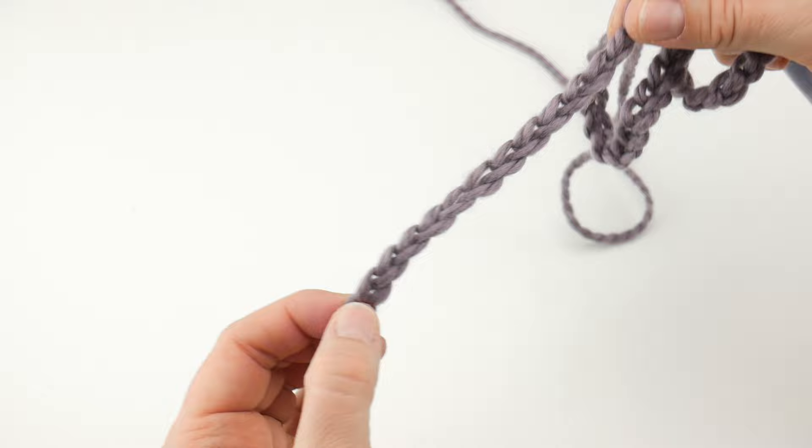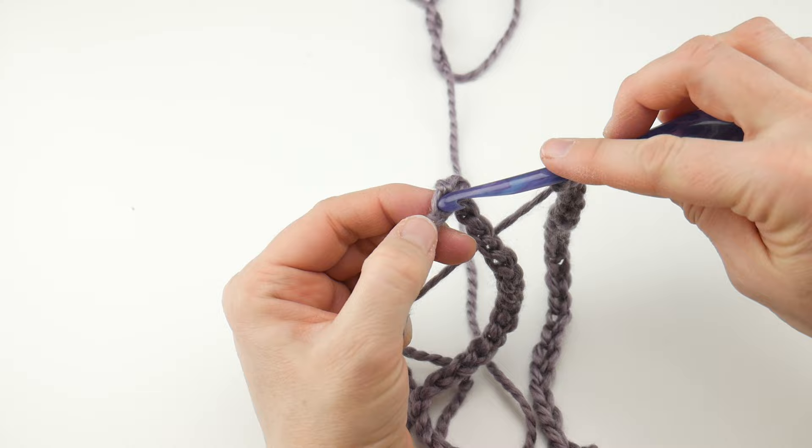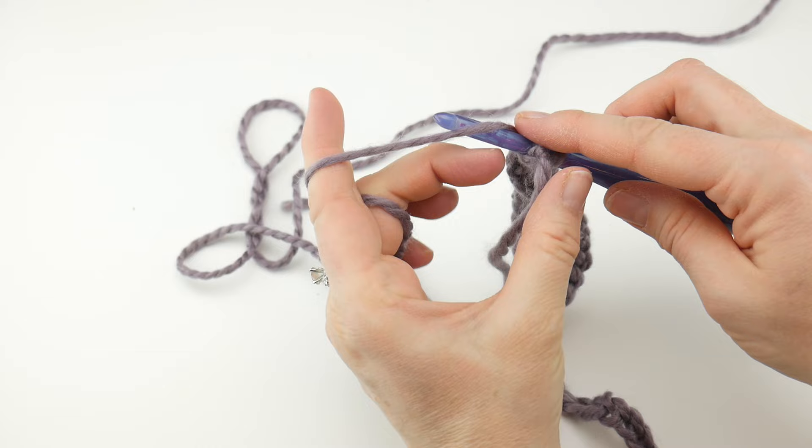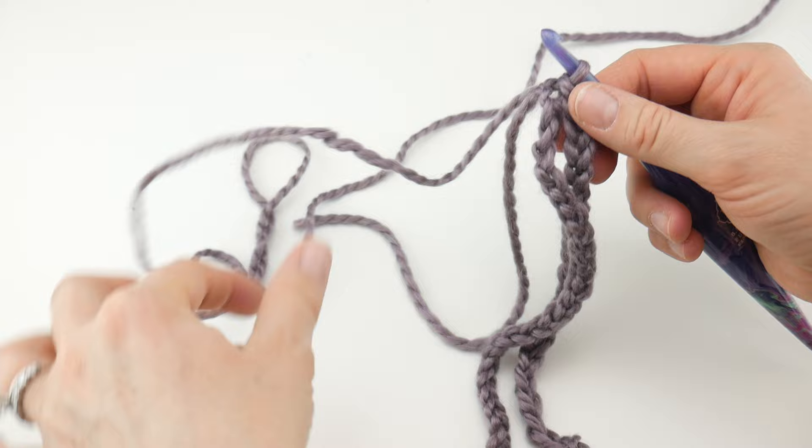Run your thumb all the way down those V's without letting go. Now insert your hook into that farthest chain from the hook, grab your yarn, wrap the yarn around the hook, bring it through that chain. Then bring that loop on your hook through the loop that was already there. Your hat now has a bottom edge.